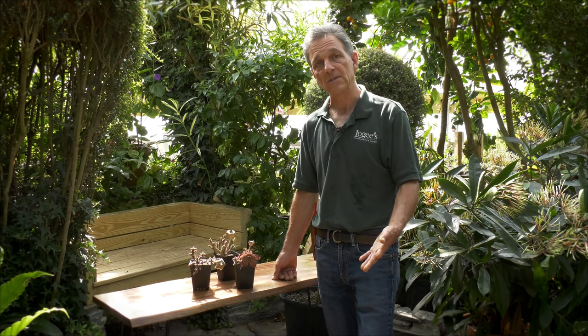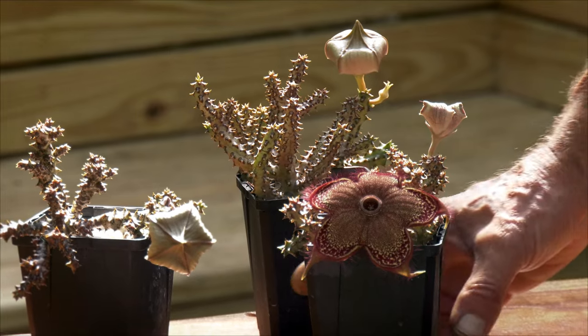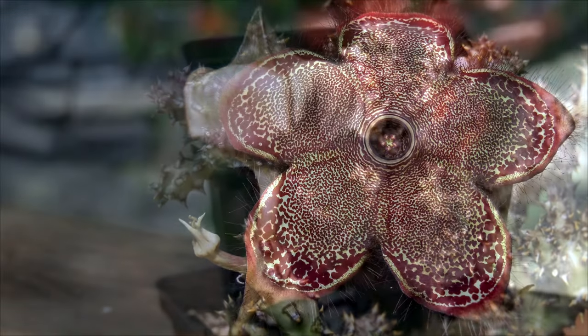You need to grow it in bright sun. This is a plant that would be found growing out in the open. Something that can sit on a bright sunny windowsill with a fair amount of neglect and do quite well.